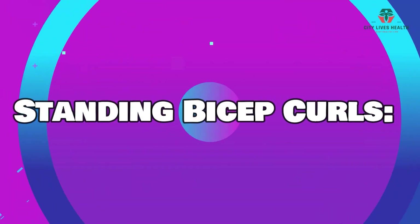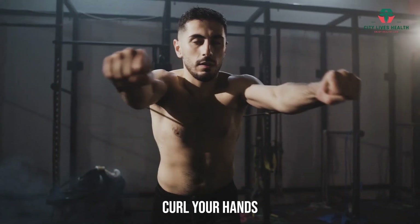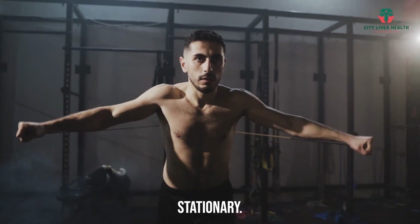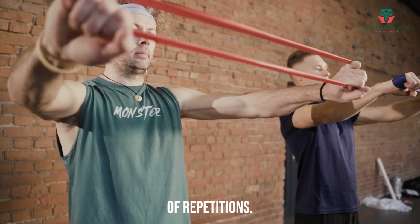Standing Bicep Curls. Step on the band with both feet, holding the handles with an underhand grip. Curl your hands towards your shoulders, keeping your elbows stationary. Lower your hands back down in a controlled manner. Repeat for a set number of repetitions.